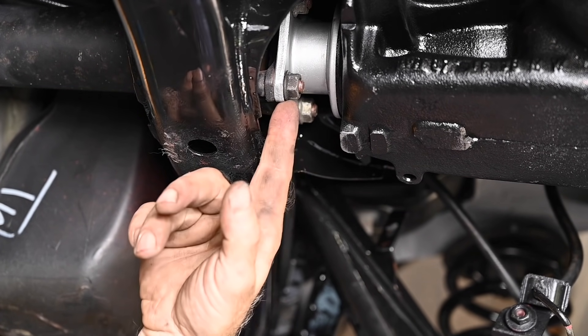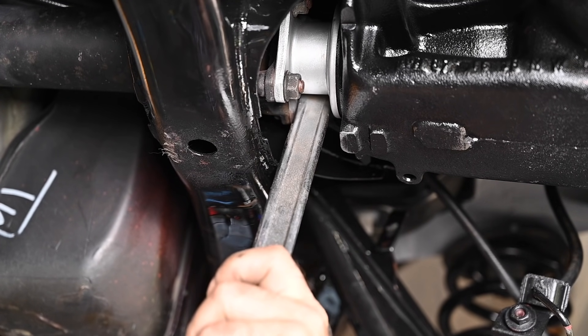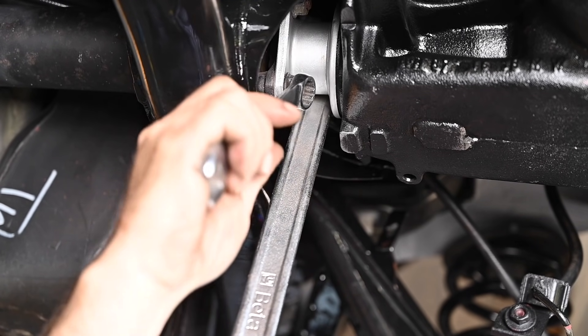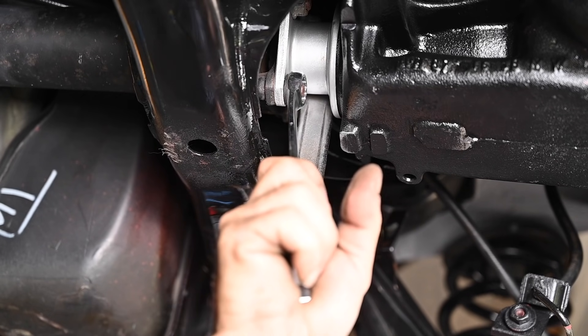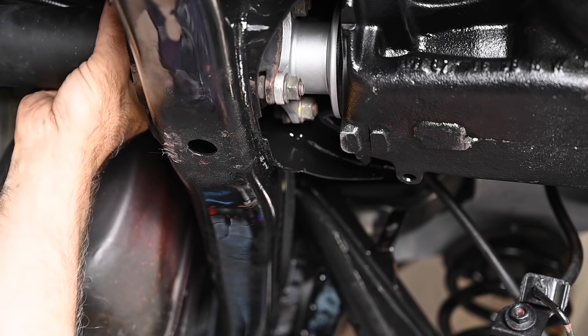To tighten these nuts up I'm using a kind of a crowbar — actually it's an iron that I use to remove tires. I'm trying to lock it like this and then we can actually lock these in place, because otherwise you cannot.